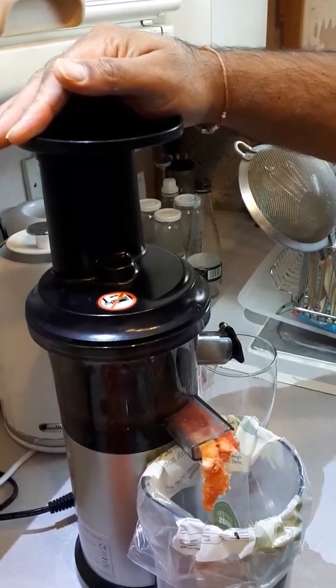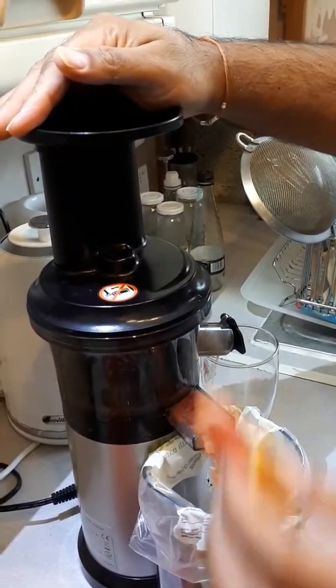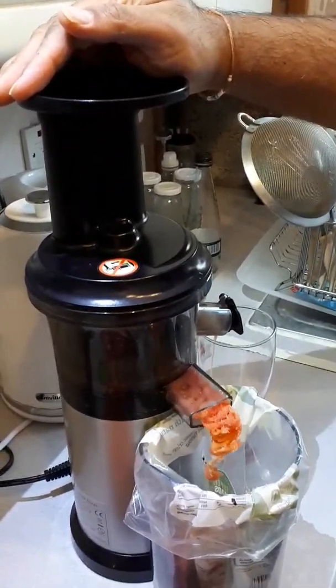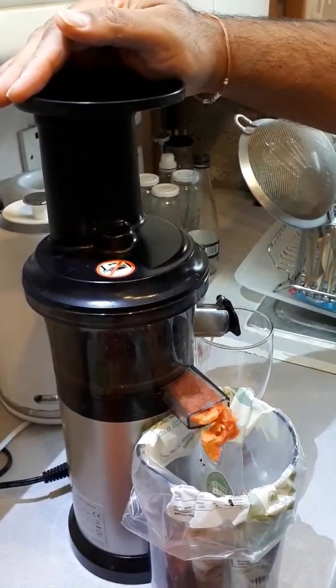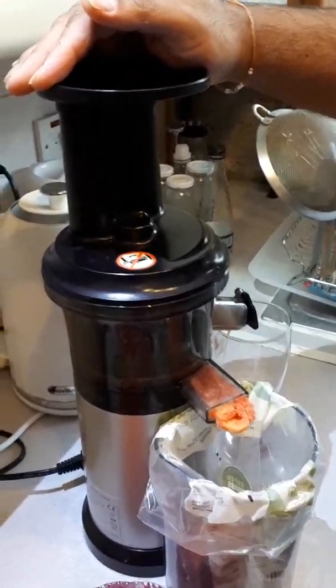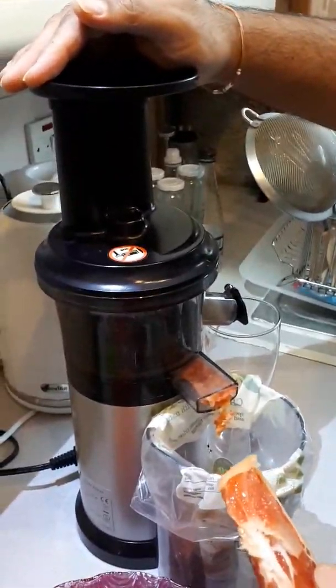With this juice we don't actually use a sieve — it's a citric juice so there's no need for that. For other juices like the greens juice and the carrot juice, that's when we tend to put a sieve over here, as there's literally no fiber.